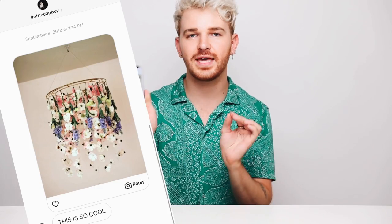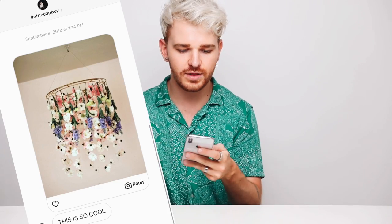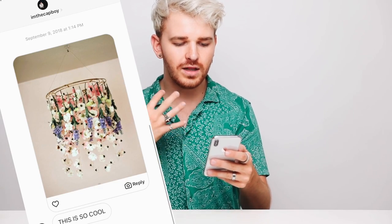So the first project I'm creating is actually from someone that sent it in called I'm the Cap Boy — I'll put it on the screen for you. It is like a floral hanging wall mobile ceiling situation type of thing. And I wanted to do this because first of all I thought it was really pretty. It's also super affordable, and I instantly saw exactly how I was going to do it. Like, when I saw the photo, I was like, oh, I'm just going to know how to do this already.